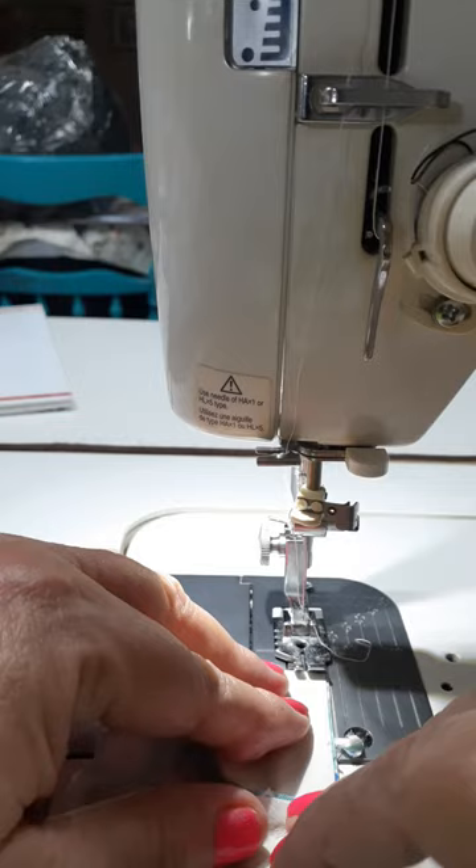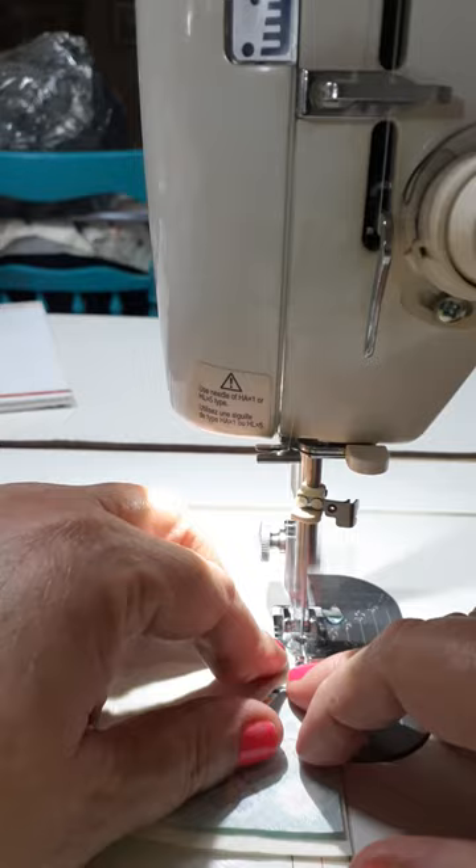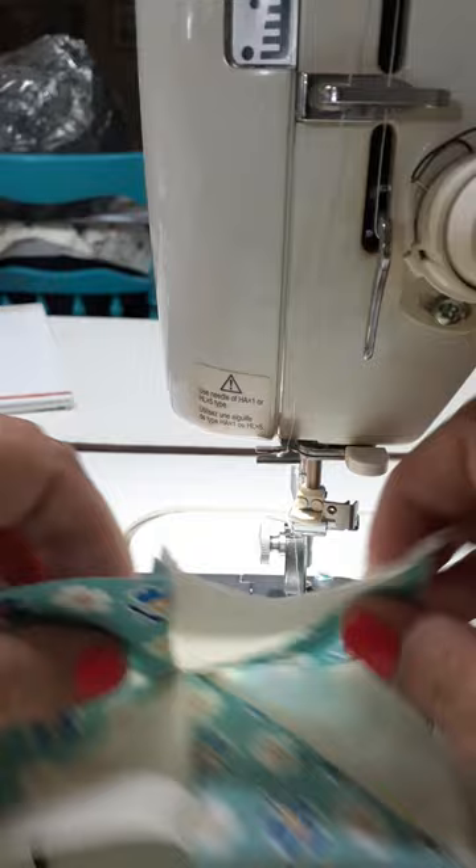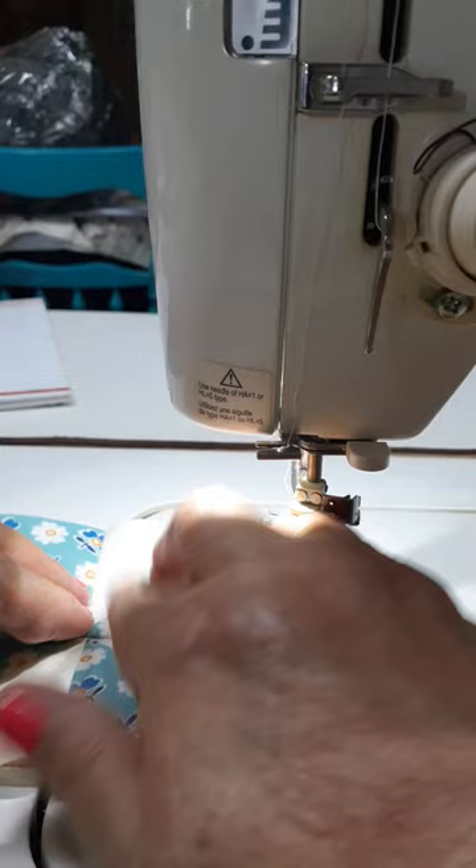We're going to do a quarter inch seam, and you can make it a scant quarter inch when you cross that center so that you don't lose your points. Then open it up — all your points are together. And that is a nice pinwheel. It's a little tiny bit off right there but I can live with that.